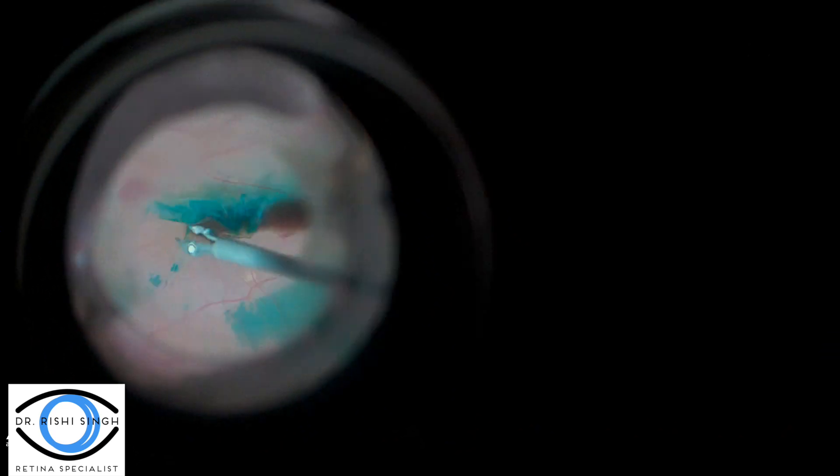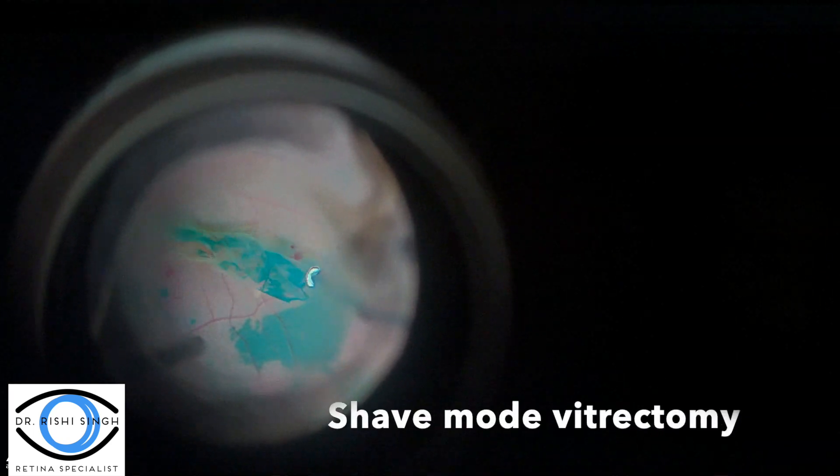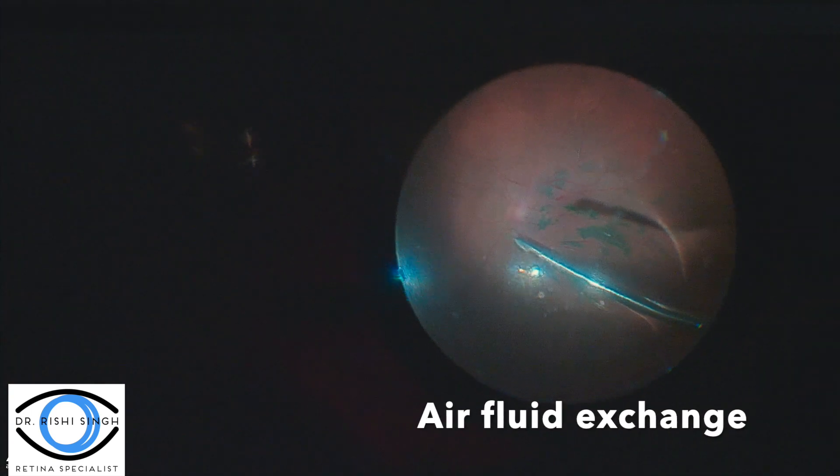Once the tissue is finally brought to the hole, the tissue will then be trimmed with the microptrectomy on shave mode, in an effort not to remove the entirety of this tissue.